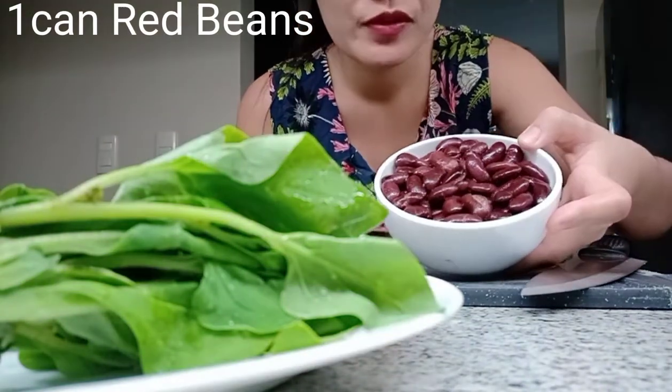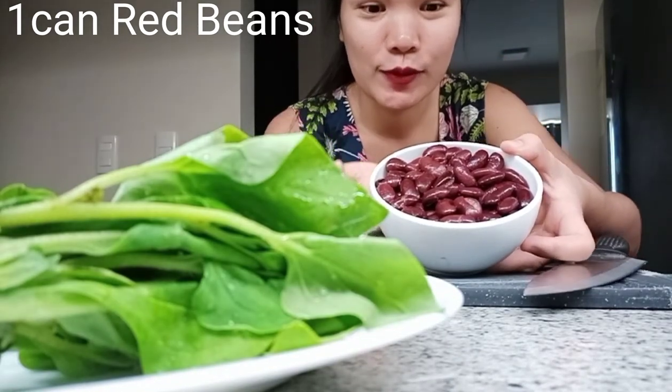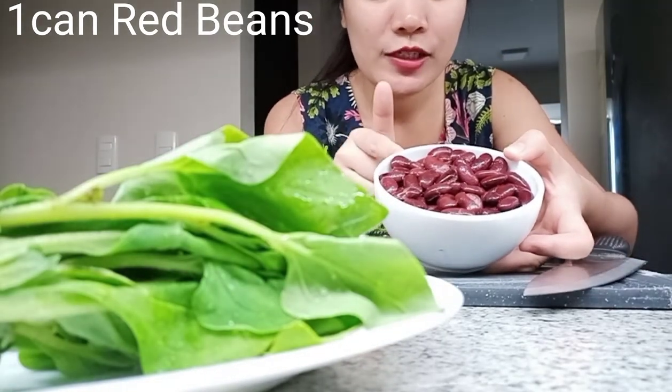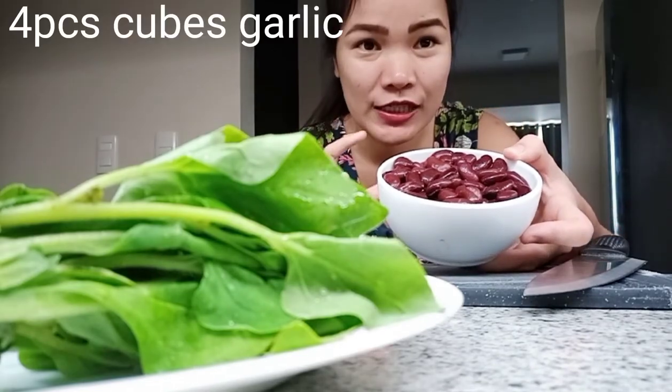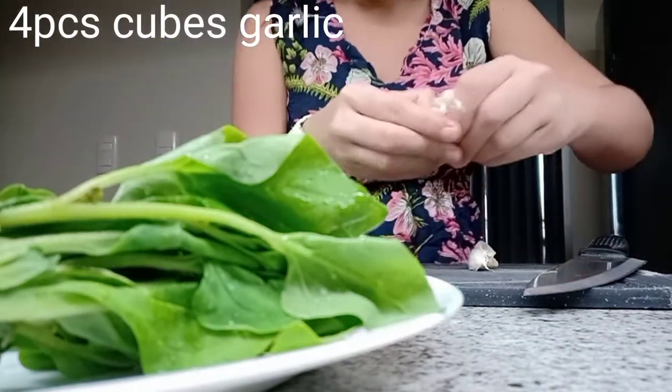So guys, yung red beans ko, malambot na po siya. So, madali tayo matapos nito pag luluto kasi malambot na. Itong red beans ko guys, yung nasa can po siya. Apat na.